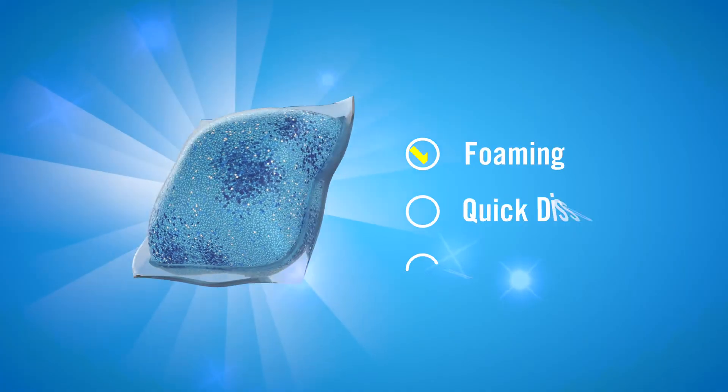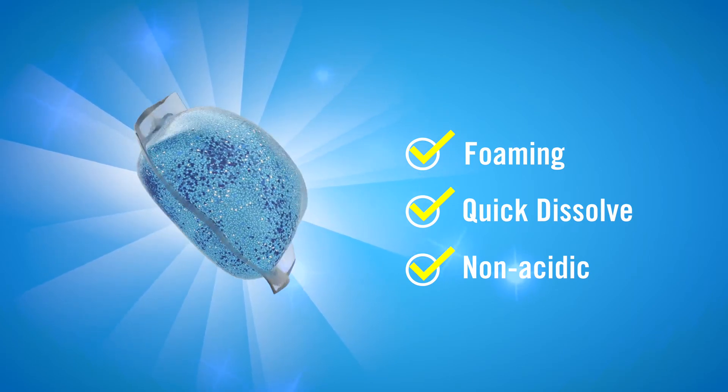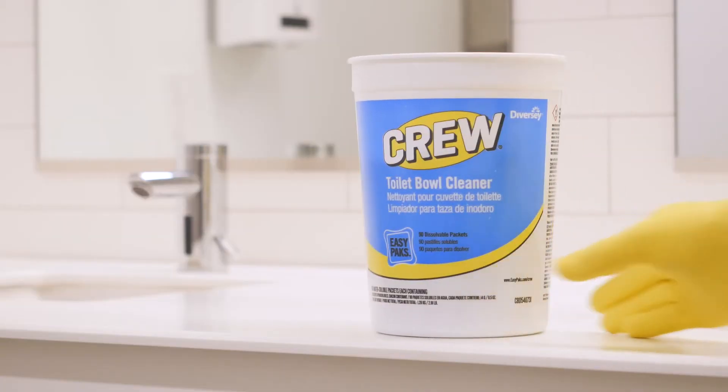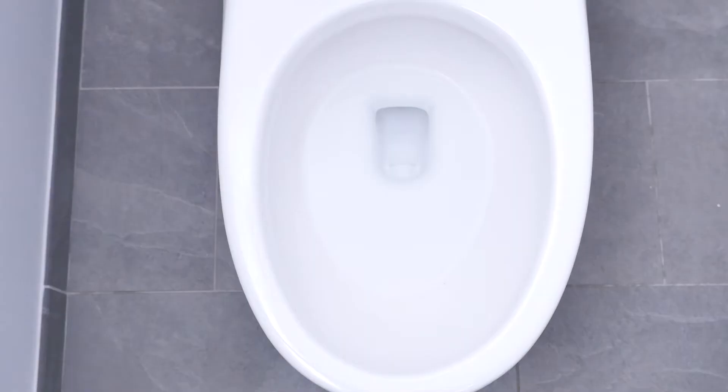A foaming, quick-dissolve toilet bowl pack containing a powerful blend of non-acidic enzymes and detergents, with 90 pre-measured packets in an easy-to-carry storage tub. Crew's portion control eliminates guesswork, saving you time and money.